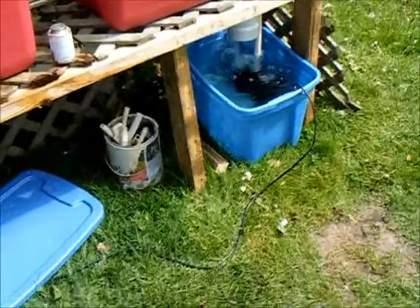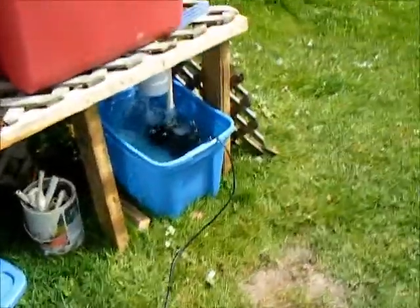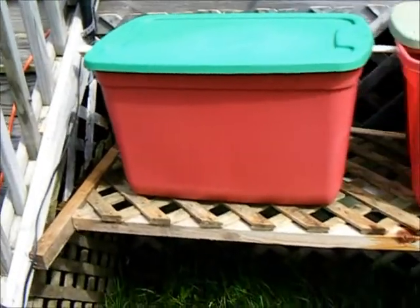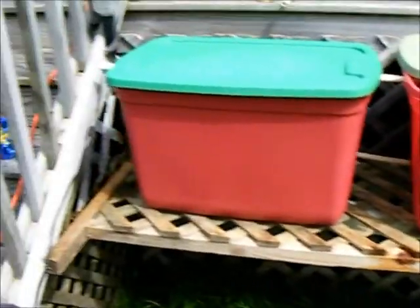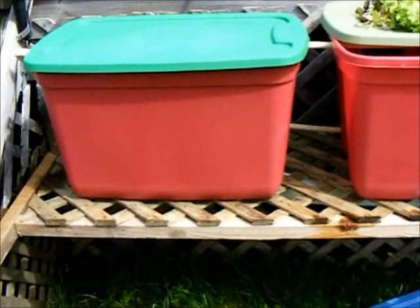If I need another one, they're only $6. Here's my setup — I picked these tubs up at Home Depot. They were on sale with the Christmas stuff. I think I paid $4.10 a piece for them.